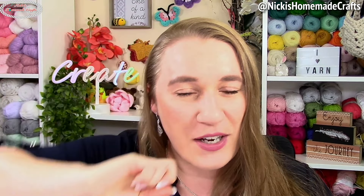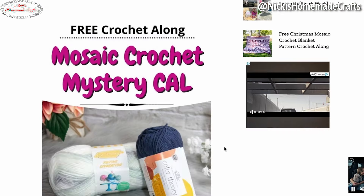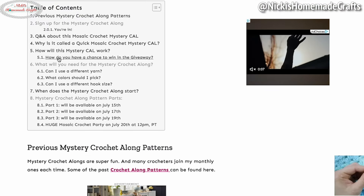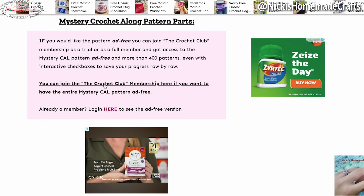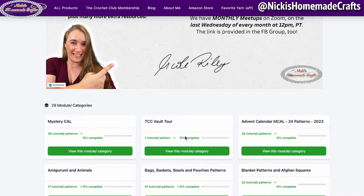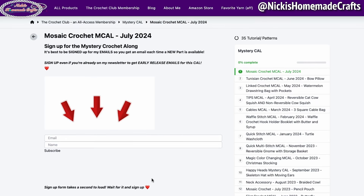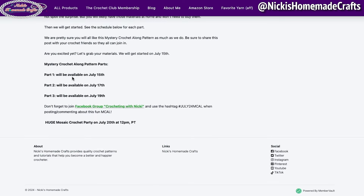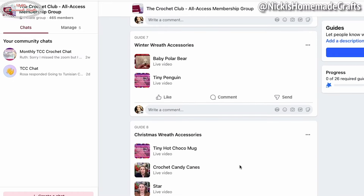You can get the written instructions at the link down below in the description. You have two options to get the written pattern as well as the graph: you can get it for free with ads on my website, or you can get it ad free in my membership called The Crochet Club. You can join as a monthly, quarterly, or annual member. Special for this Mystery Crochet Along, you can also join as a trial member and get access to only this Mystery Crochet Along ad free, and you can join the group for seven days as a trial member, which then turns into a full member automatically.